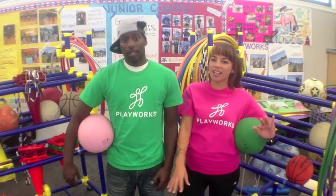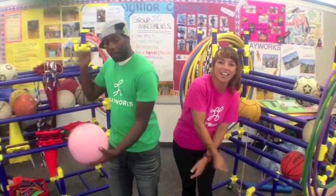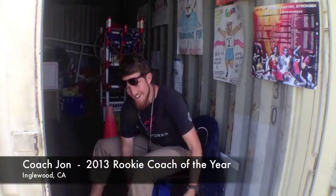Welcome to Playworks Video Playbook. My name is Coach B and I'm Coach O, and today we'll be teaching you one of Playworks's core games: handball. We're going to send it off to Coach John, who is in Inglewood, California. Welcome to Inglewood — today we're going to learn about handball, so come on, let's go.